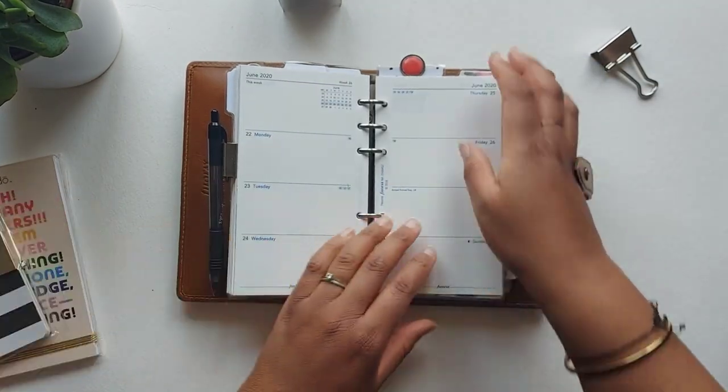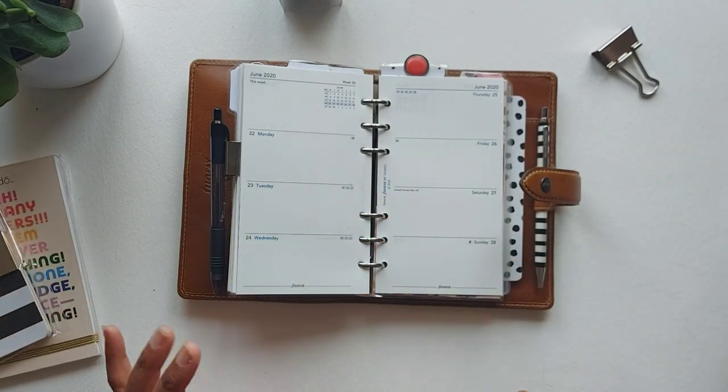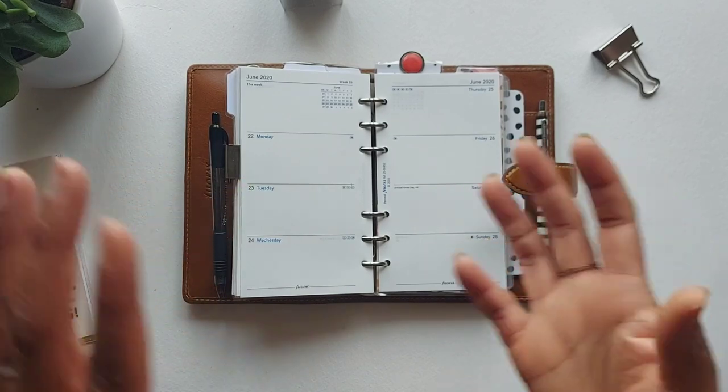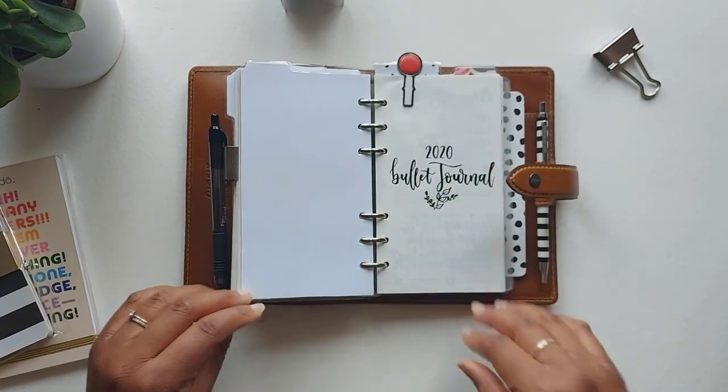I've popped the A6 notebook in the back behind the last pages of my planner — here's what an empty week looks like. I use all Filofax inserts throughout because I like them to be the same and uniform. I used to use all sorts of different inserts but I prefer them to match.